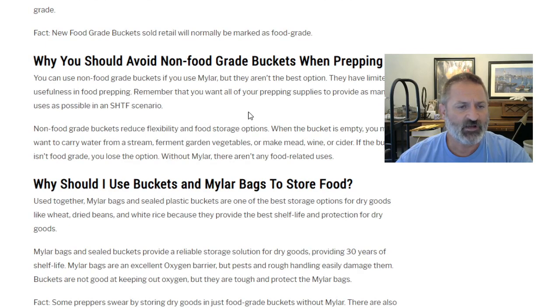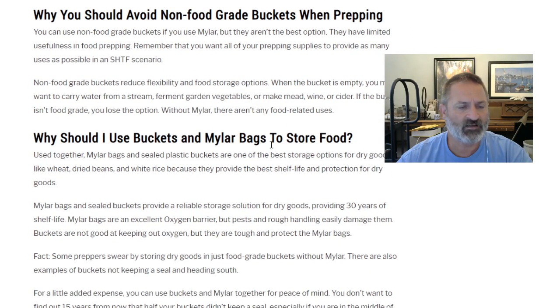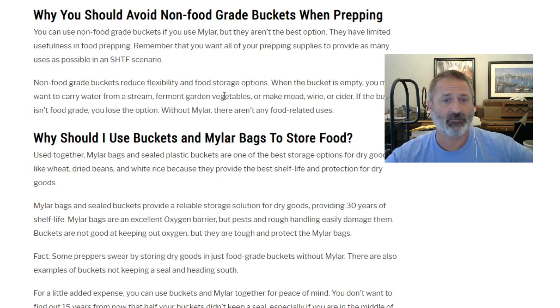You can use non-food grade buckets if you use mylar, but they aren't the best option — they have limited usefulness in food prepping. You want all your prepping supplies to provide as many uses as possible in a SHTF scenario. Non-food grade buckets reduce flexibility: when a bucket is empty, you may want to carry water from a stream, ferment garden vegetables, or make mead, wine, or cider. If the bucket isn't food grade, you lose that option. Without mylar, there are no food-related uses for that bucket.